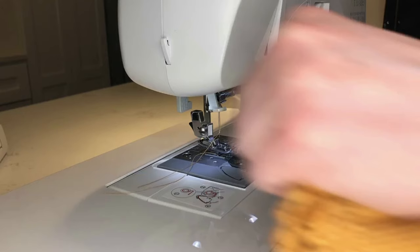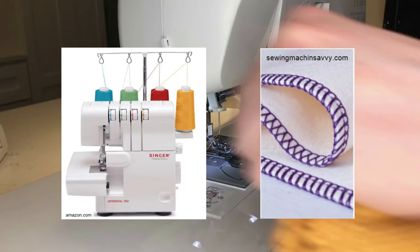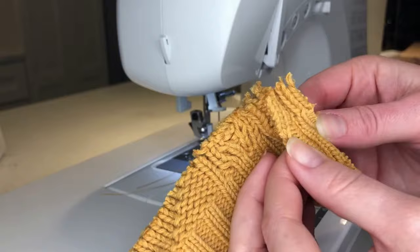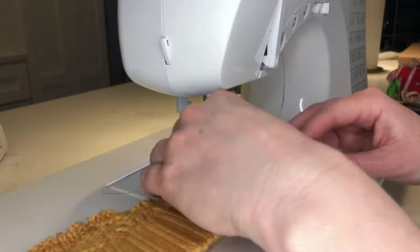I don't have a serger. A serger is a machine that finishes the edge of your garment and trims it at the same time, leaving a very professional looking edge. You want to finish your edges, especially on something like this knit sweater, to prevent the edges from fraying and falling apart. So I am using an overcast stitch — I'll show on screen what stitch and foot I'm using. Where I sewed I've cut it down to just about a half inch, and then I'm going to fake serge the sides with this overcast stitch.